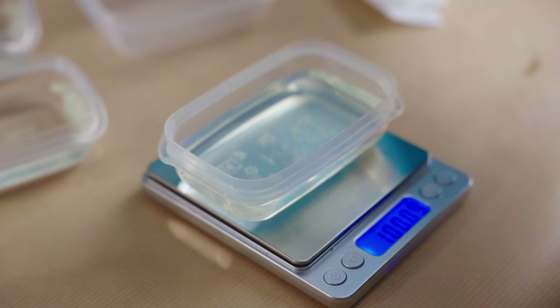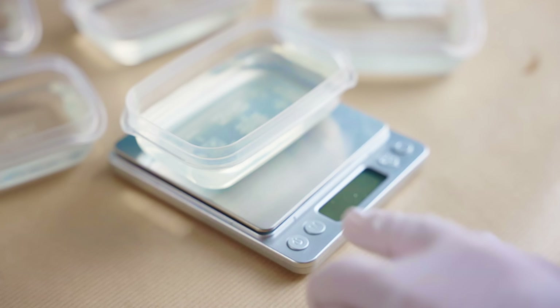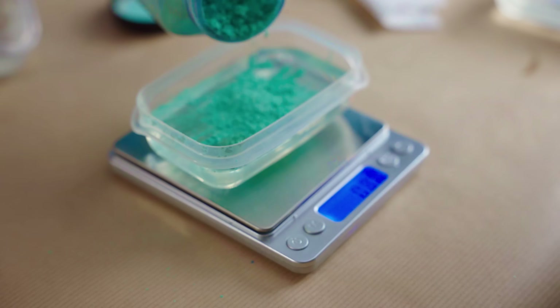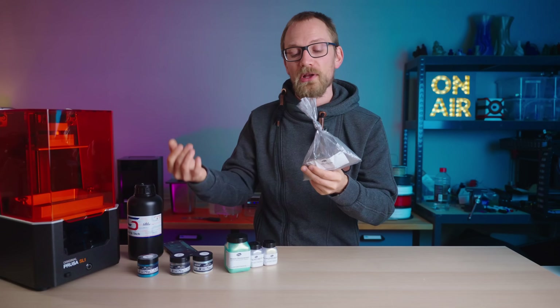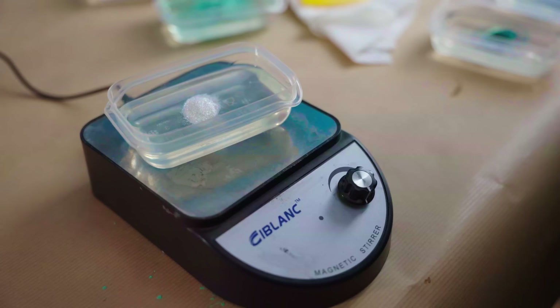For all these pigments, I'm gonna be adding 1% by weight — that is sort of the standard mixing ratio — except for the stainless steel, because this is a much denser material. If you just go by 1% by weight, that's actually gonna give you a lot less volume, so I'm just gonna see what looks good with this. Alright, let's get out of here, let's try printing.